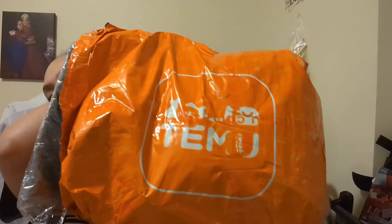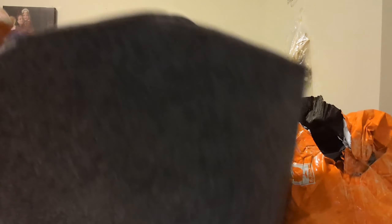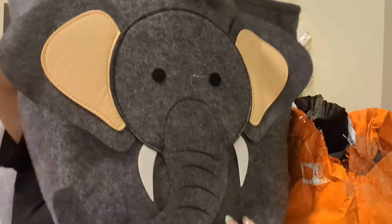Last bag — this one's huge. It's an elephant shape, and this is basically to put my daughter's toys in while we're here at my mother-in-law's house, because she has a ton of toys and they get all over the place. I didn't think it was going to be this big. Look, it even has like the elephant tail. Lots of room for lots of toys — that's what we want.